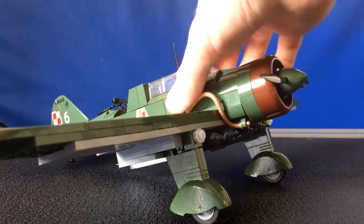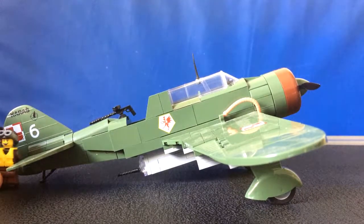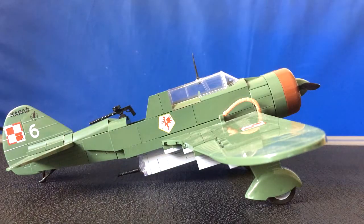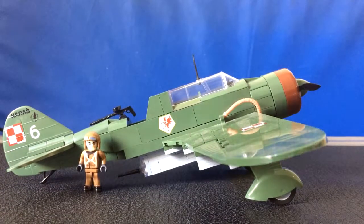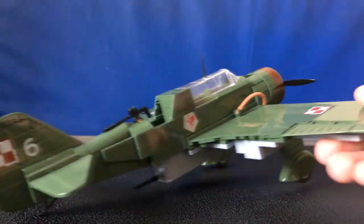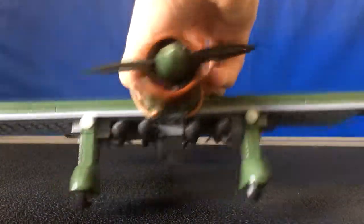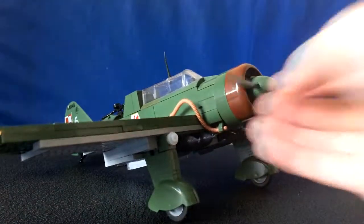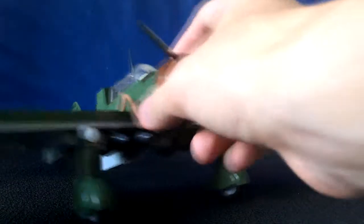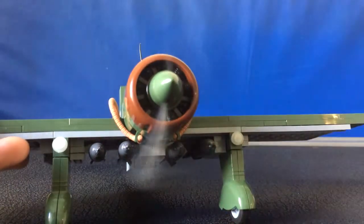Let's finally talk about the plane itself. First of all, it is a fairly large aircraft. Here it is next to a figure — you can see it is quite big. Now, here's the propeller, which is really cool. It spins really nicely. I quite like these Kobe propellers because they're made out of really light plastic — lightweight but not fragile. You can bend them and they're not breaking.